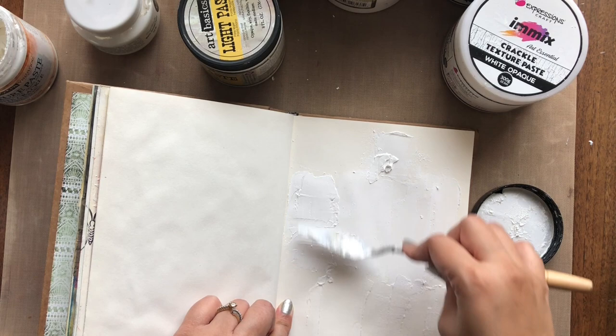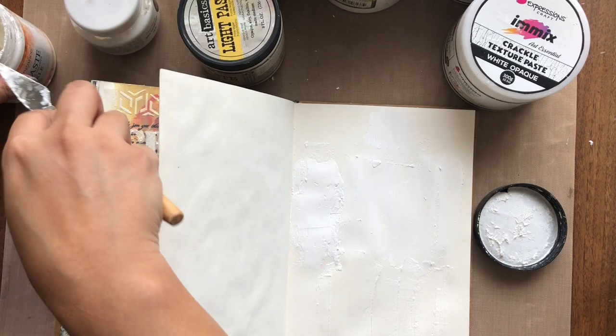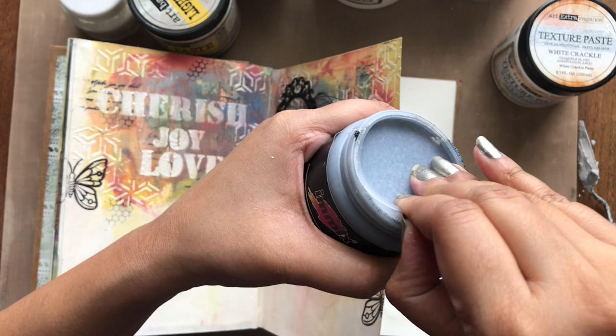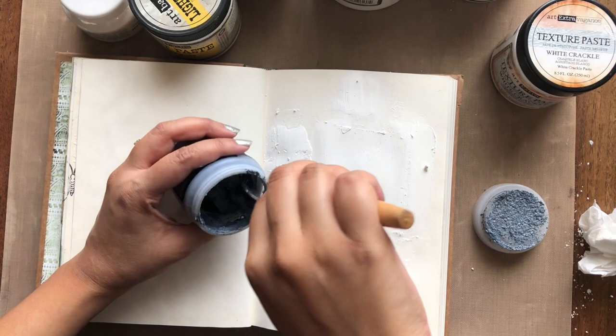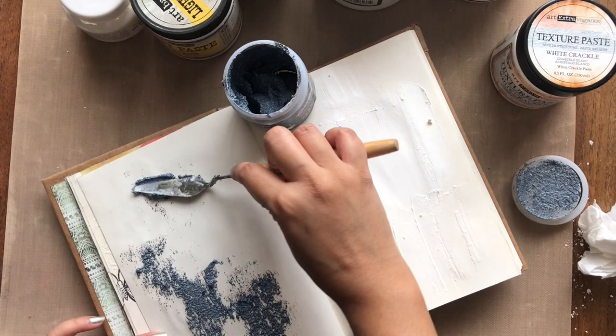A crackle texture paste is the best medium to give cracks on any surface — glass, MDF, canvas, metal embellishments, tree branches — the list is endless. The trick with crackle paste is in its application: if you apply a thick layer you will get bigger cracks, and if you apply a thin layer you will get smaller cracks. Also, if you heat set using a heat gun you may not get as many cracks versus air drying. So I am going to let it air dry while I move on to other kinds of pastes available.